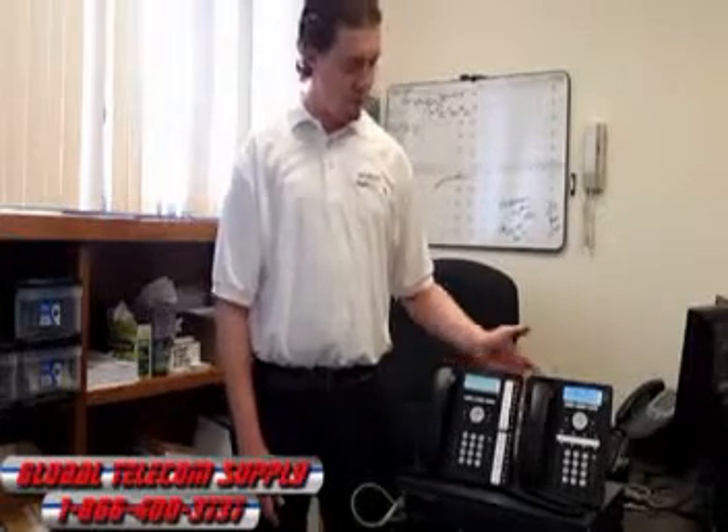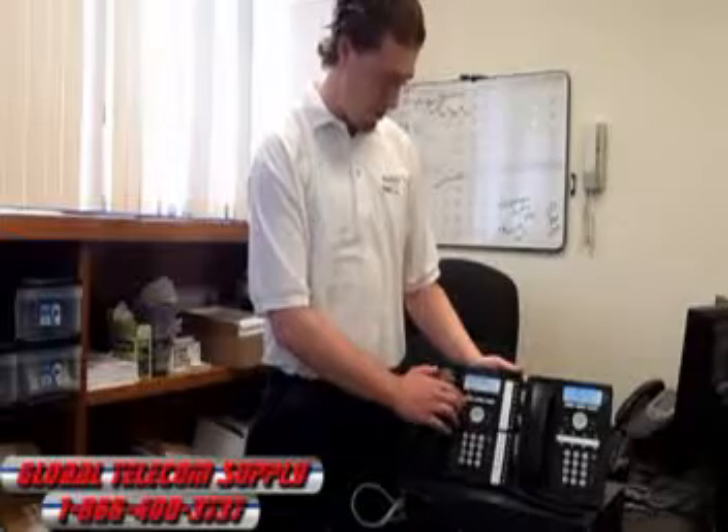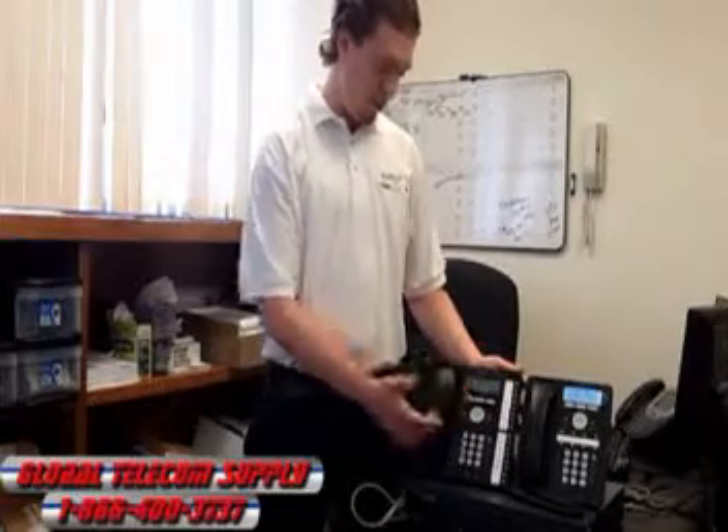One great feature is the phone display — you can turn on and off the brightness. Just hit Menu right here, then Screen, then Brightness. You can turn it off and turn it back on.